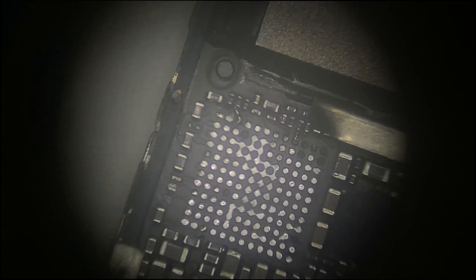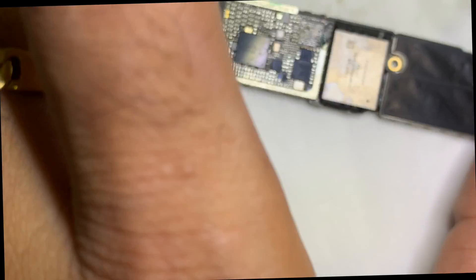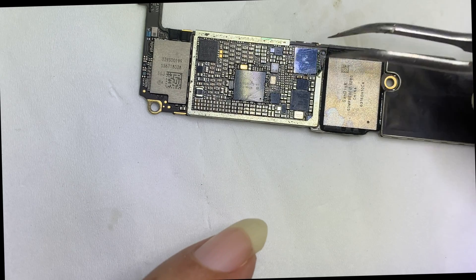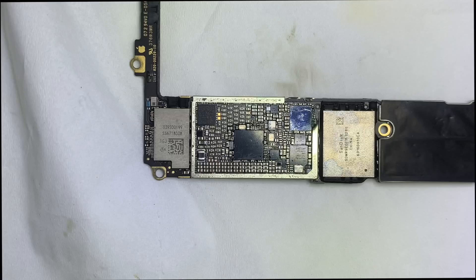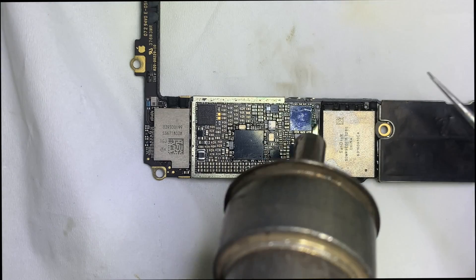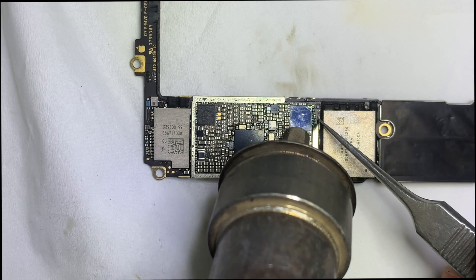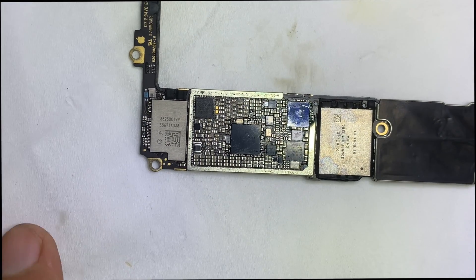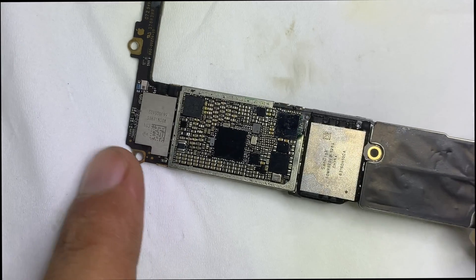I made a jumper wire and restored the missing pins. Now I remove the audio IC and place it in the correct position. Use a temperature of 280°C and airflow of 150 to place the audio IC. The audio IC is now placed in the correct position — cool down the PCB for 5 minutes.